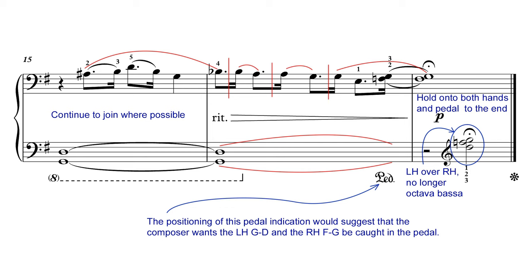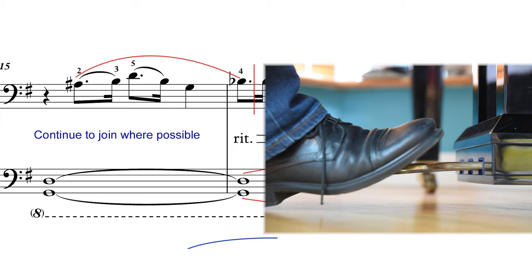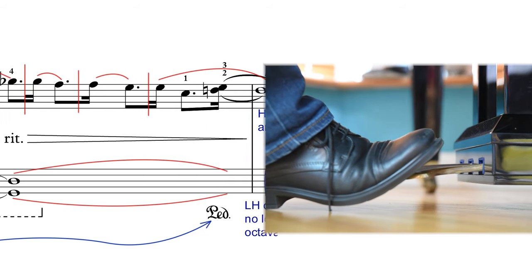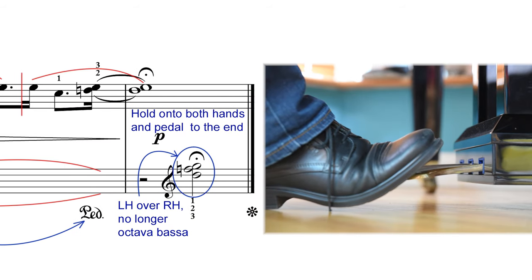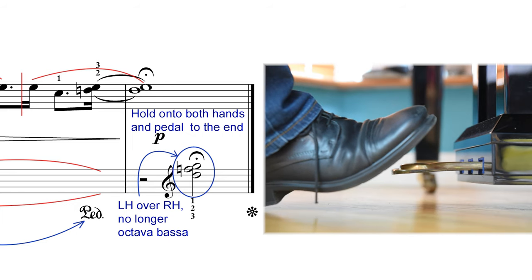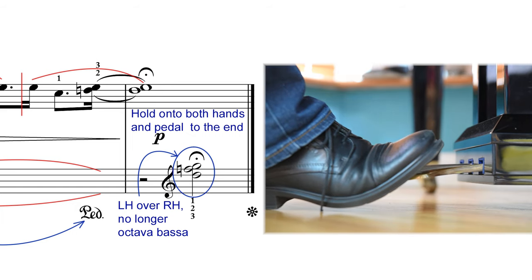You'll notice at the end of the piece there's a pedal marking. The composer quite deliberately places this at a moment before we should release the left hand. In other words, she wants the G and D to be caught on the pedal — this is a low G and D down here. She wants that to be caught on the pedal until last, even when we end up playing the final chord. We should still be hearing that G and D. I'll show you what I mean by playing from bar 15. So I put the pedal down before I had released the G and D, and that way it lasted right until the very end of the piece and until I let the pedal go again.